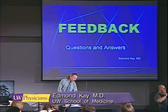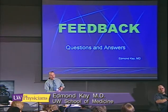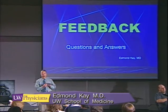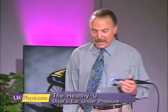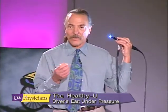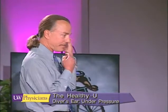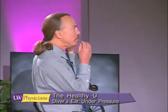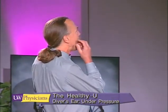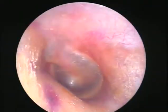Before we begin our feedback session, I wanted to show you a bit more of middle ear anatomy. I'm going to switch back to live video and use the scope to demonstrate the Frenzel maneuver.